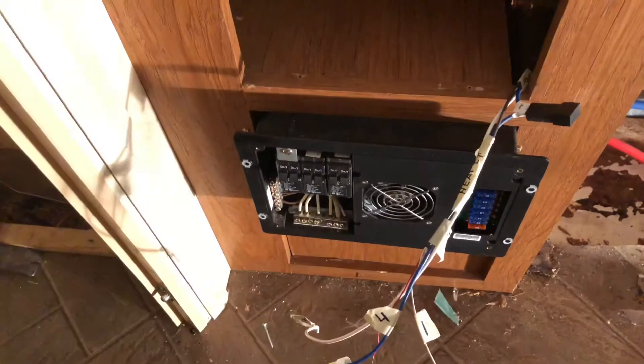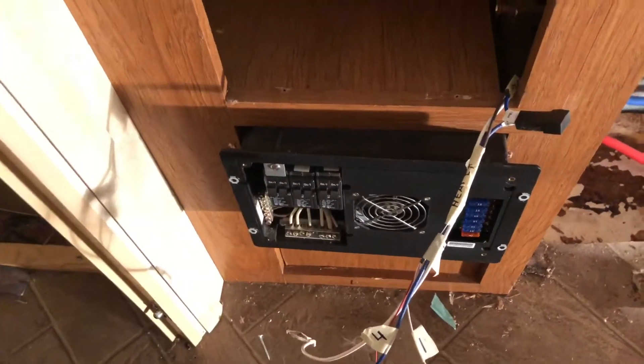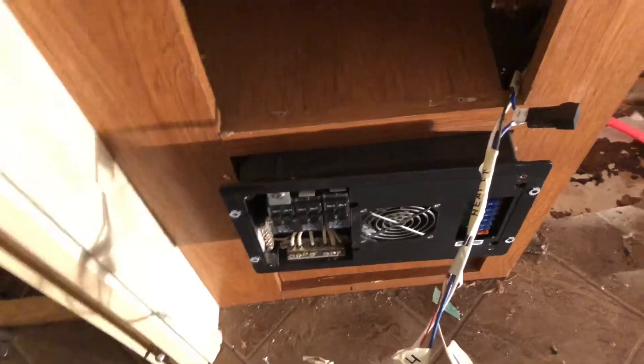Still haven't figured out this situation of how I get this out of here, because the wires are not giving at all and I really don't want to unplug anything.